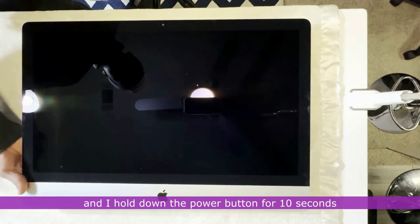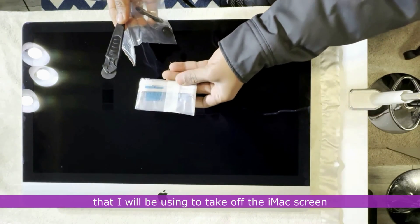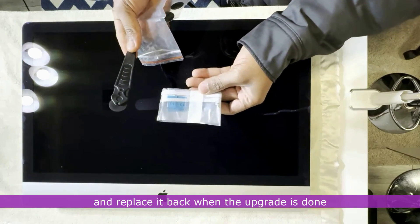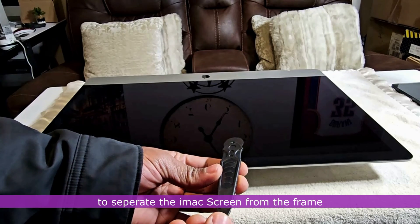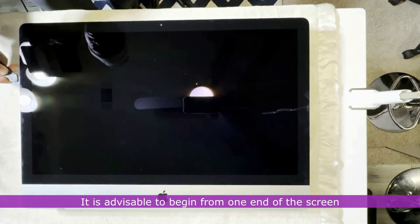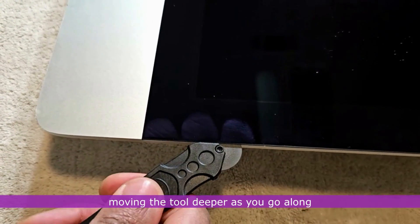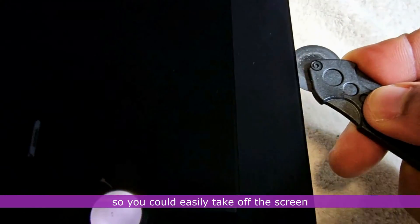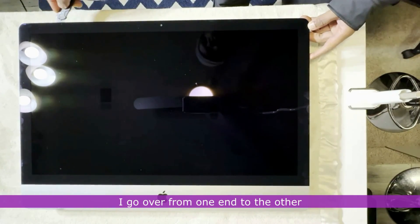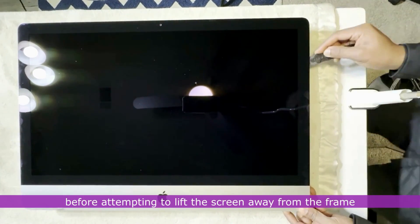I turn the iMac over and hold down the power button for 10 seconds to drain out any charge that might still be stored in the iMac. I have some tools to take off the iMac screen and replace it when the upgrade is done. I'll be using a plastic cutting tool to separate the iMac screen from the frame. It is advisable to begin from one end of the screen and walk your way gently to the other end, moving the tool deeper as you go along, to cut the adhesive holding the screen in place.